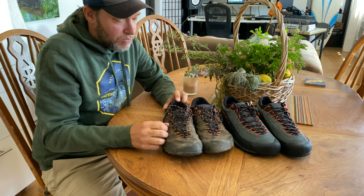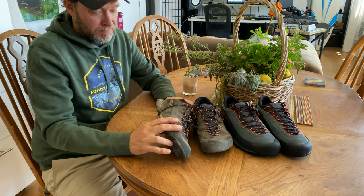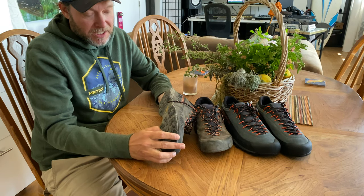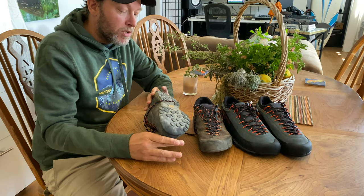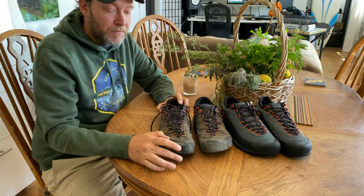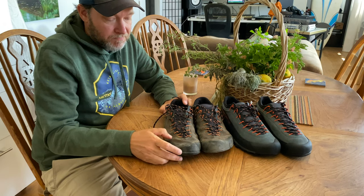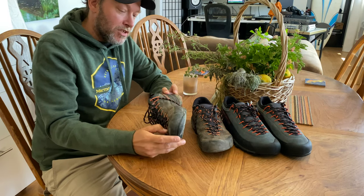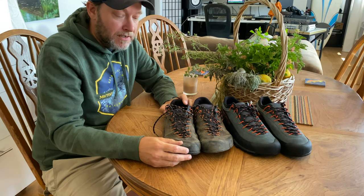Other than that, I wholeheartedly recommend these shoes. They're durable, really good with grip, and very comfortable — I don't get blisters because of the wide toe boxes. La Sportiva TX4 approach shoes — my new go-to shoe. Highly recommended.